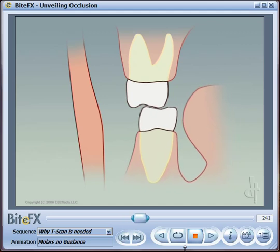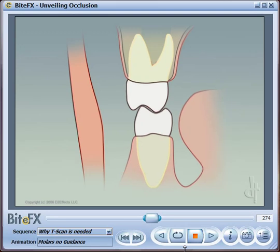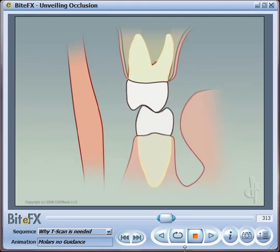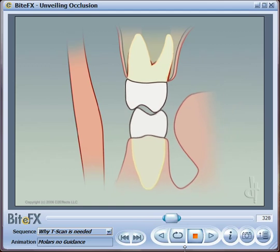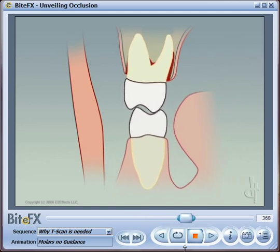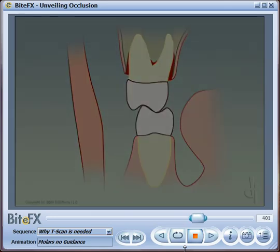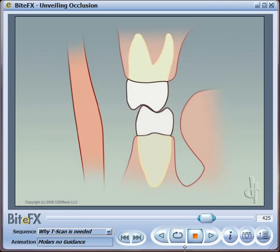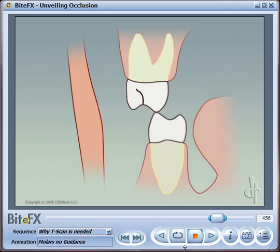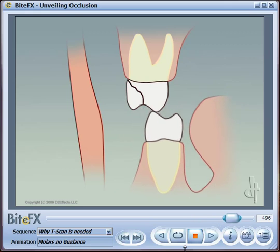Flat teeth are more inefficient — you need to use more muscle energy to make them work. This puts pressure on the sides of the teeth; the back teeth start to move around and you get bone loss at the side, allowing infections to get in and eventually leading to loss of the tooth. The forces also create micro-cracks in the enamel that can grow into big cracks until the teeth break apart.